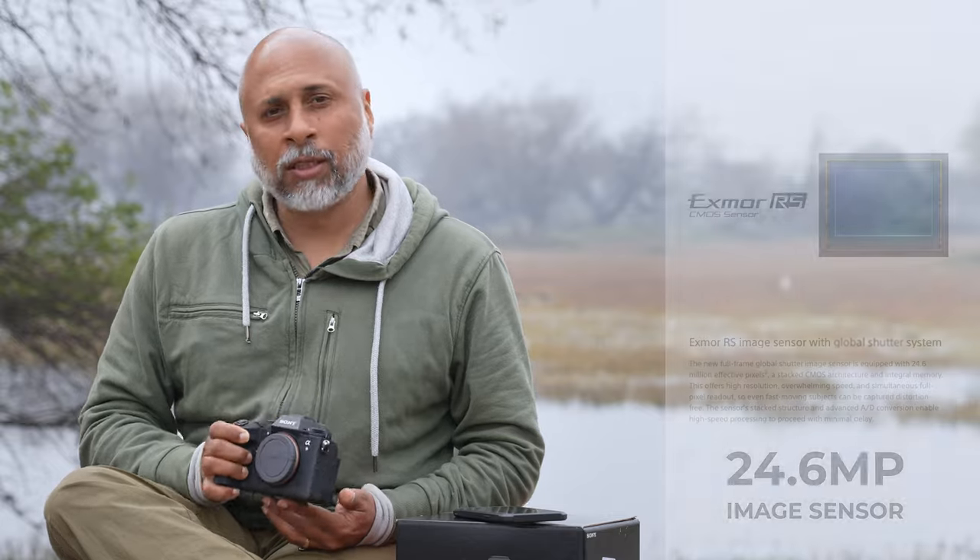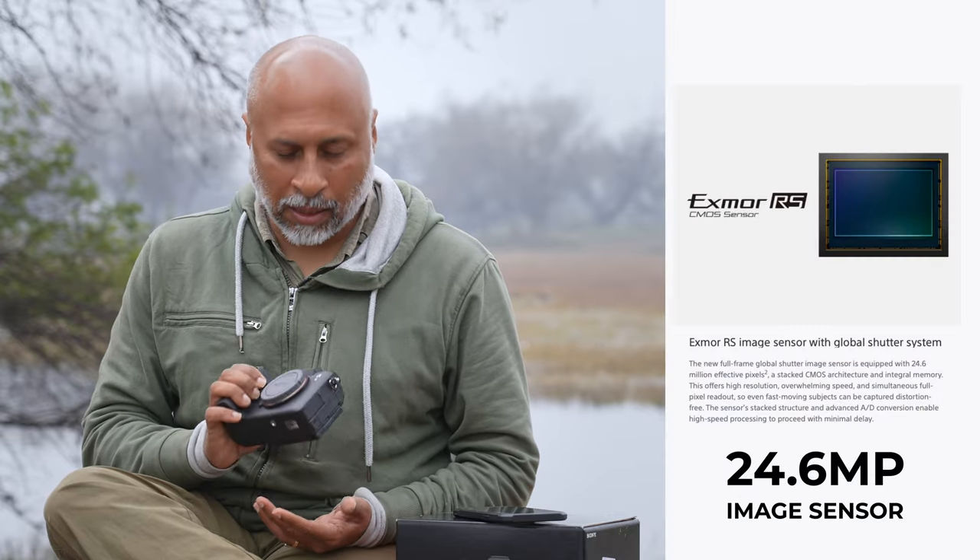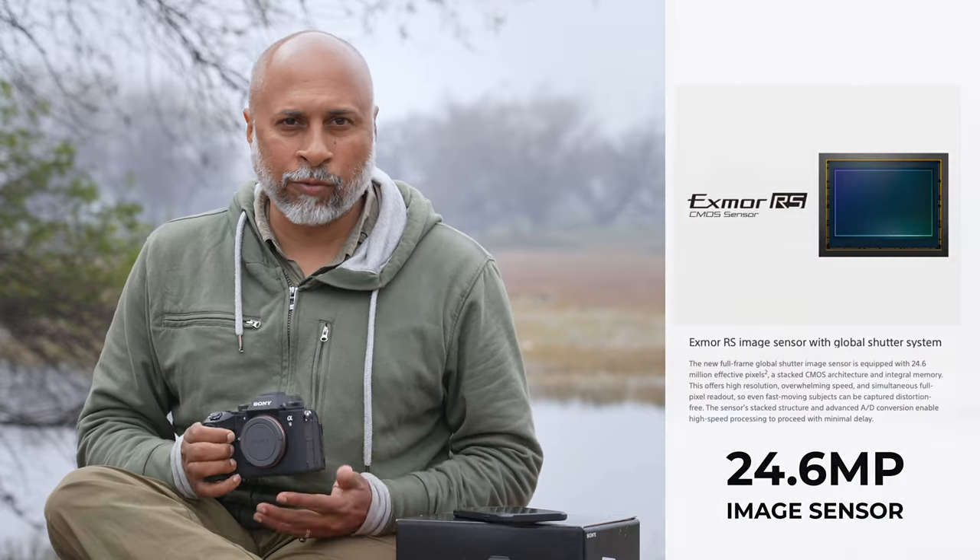To start with, this is a 24.6 megapixel image sensor — quite decent for a full-frame camera.